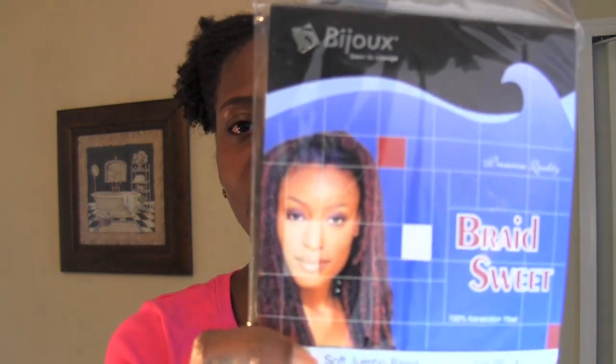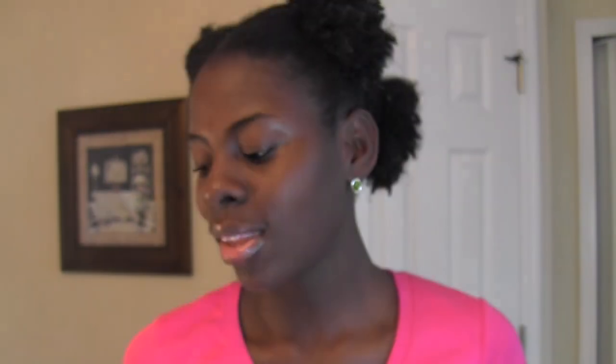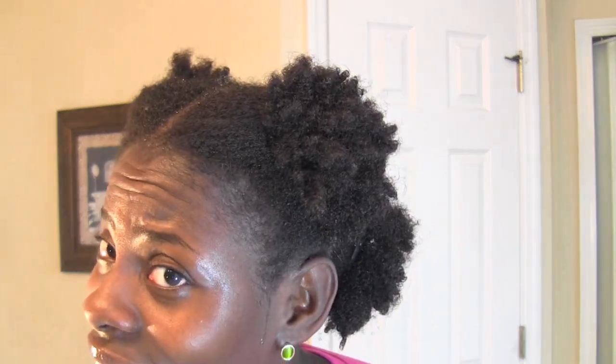So my hair is freshly washed. I am going to use this hair right here. I bought a lot of hair because I have to use a lot for this style. I'm going to do jumbo braids. There's no way I'm going to be able to part my hair in big sections and just braid it — my hair is too thick. There's no way. Look how thick this is. It's crazy.